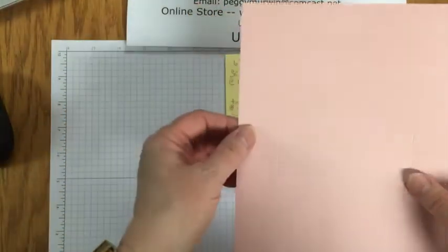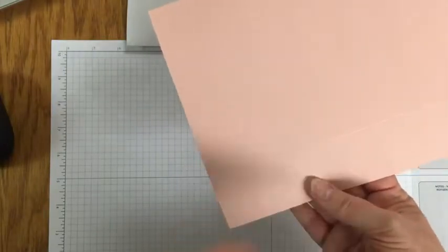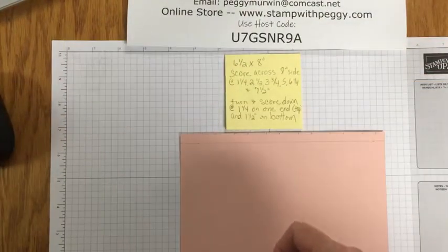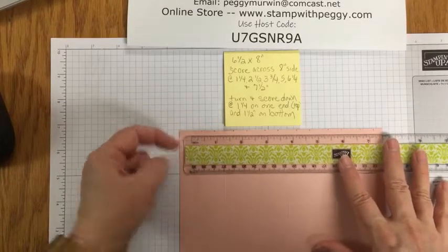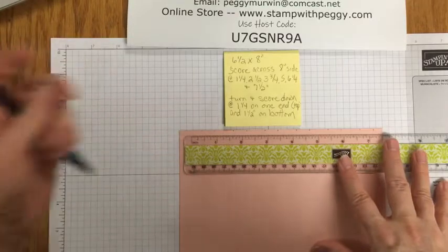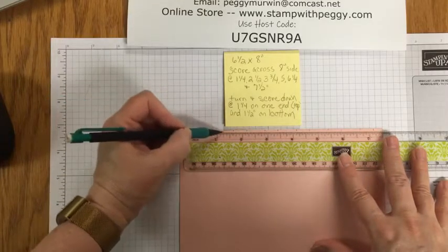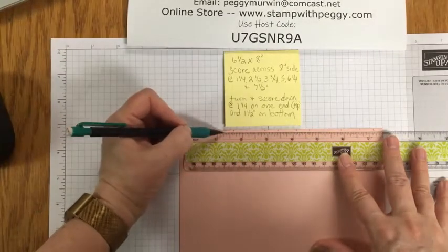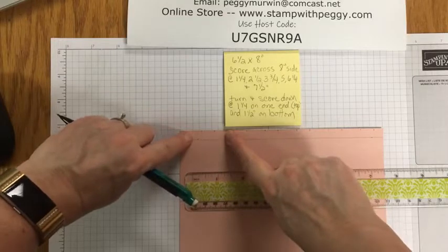Then you're going to turn it again and score it at one and a quarter on the other side, so the top is a quarter of an inch smaller than the bottom. Then we're going to turn it to the wrong side, take a ruler, skip this first half inch, and line the ruler up on that half-inch mark. Then do three eighths of an inch, and three eighths of an inch away from the next score line — three eighths of an inch on each side of the score line all the way across.